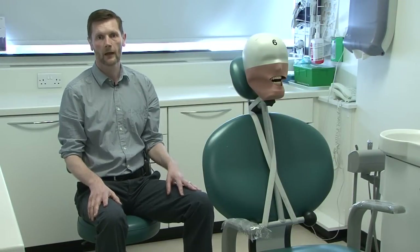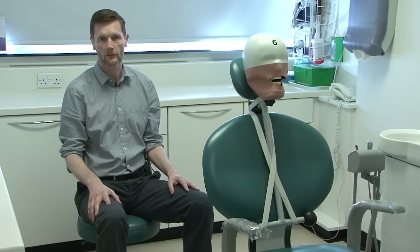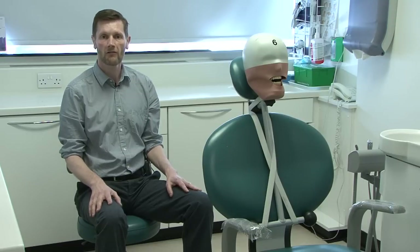Hello, my name's Tim Friel and I'm going to talk to you about how we maintain good posture in the dental chair. I'm going to look at three things separately.